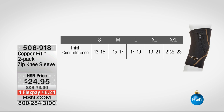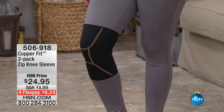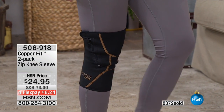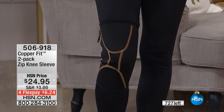It only comes in black, but remember you're getting a two-pack. About 90% of our quantity is gone, so this is going to be our only airing of this — less than 700 to go around for the whole entire country. Knee pain really affects so many of us.